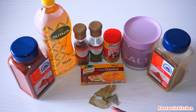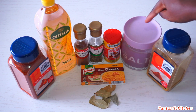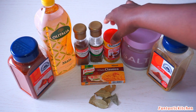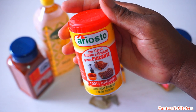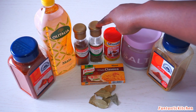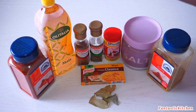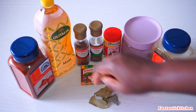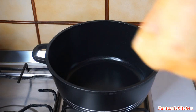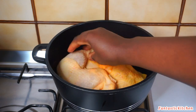Next I'll be adding some bay leaves, curry powder, salt, and this Ariosto meat seasoning — so good for seasoning your meat. I'll be adding thyme as well, nutmeg, vegetable oil, and paprika. Now in a pot I'm going to add the chicken — I'm using the soft one.